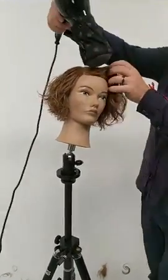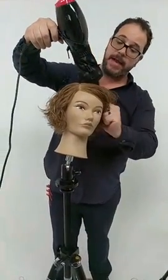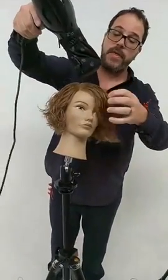For everyone joining — if you want to start practicing at home more and you want quality mannequins to work with, head over to pivotpoint.com so you can really try them out.